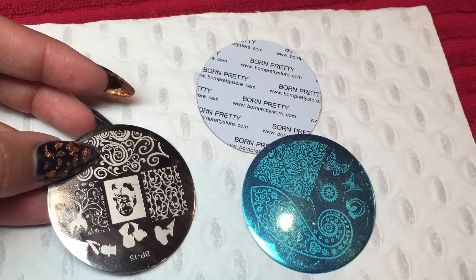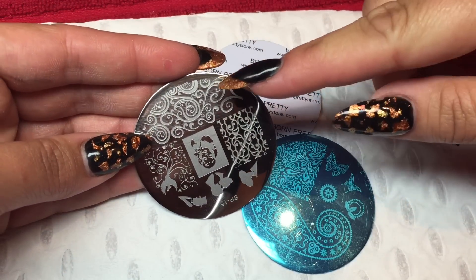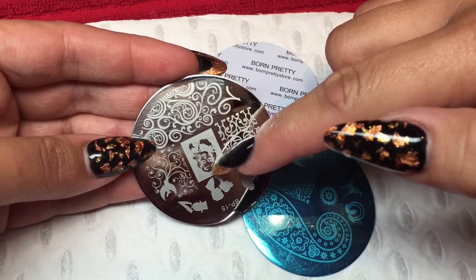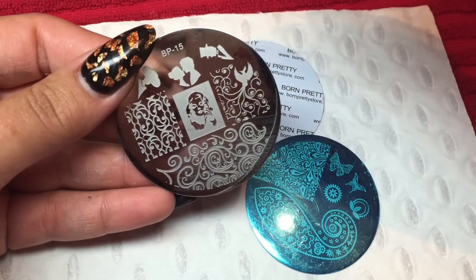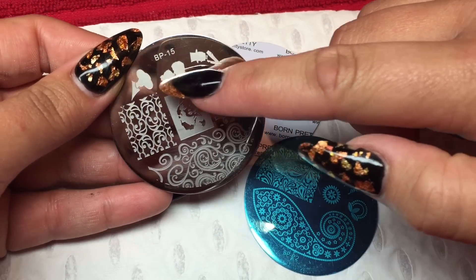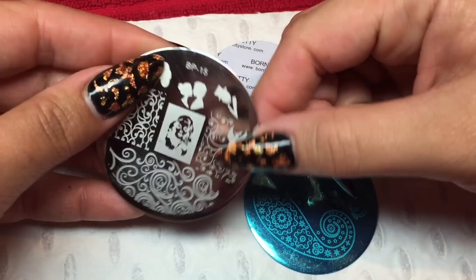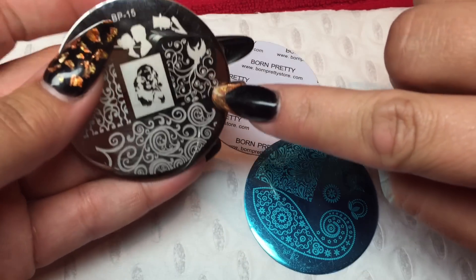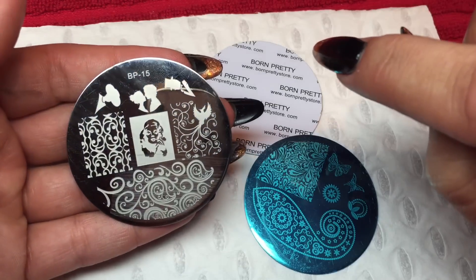This one I'm holding is Born Pretty 15 — number 15. On here we have got this fabulous scroll pattern at the top. This one here is a face — and it's totally upside down. It looks like a woman here. We've got the man and the woman kissing, a cool little lady on the side, and the gent to match. And then we've got this lovely bird and swirly bits and pieces there. That's a gorgeous wee one.